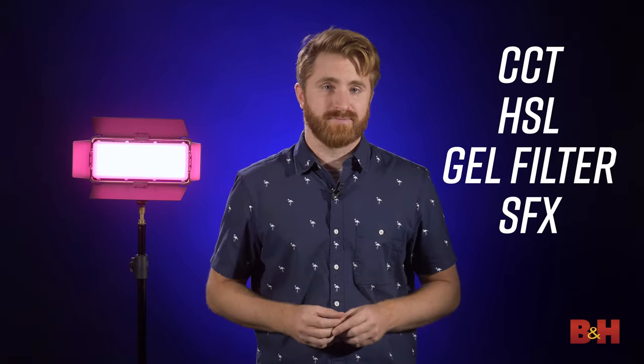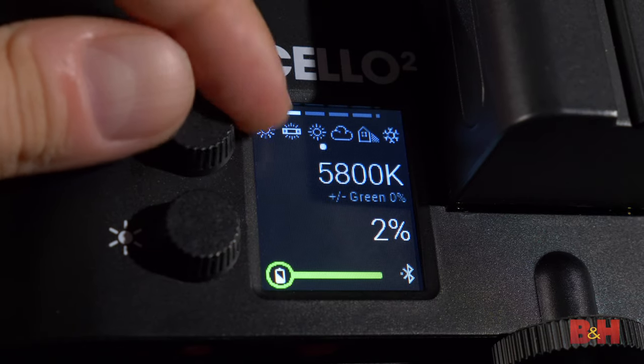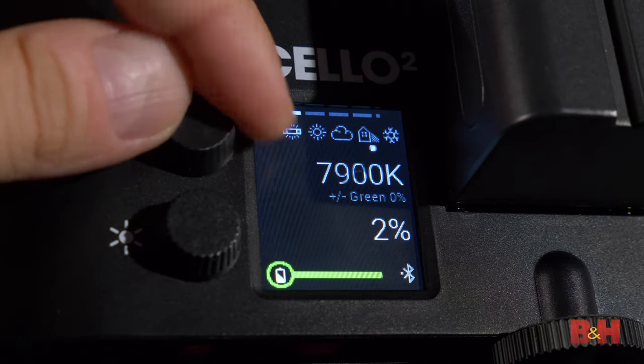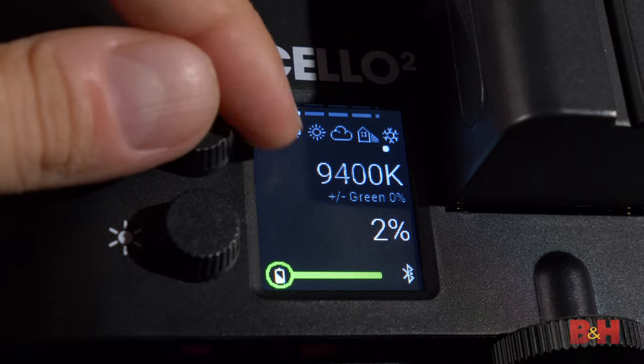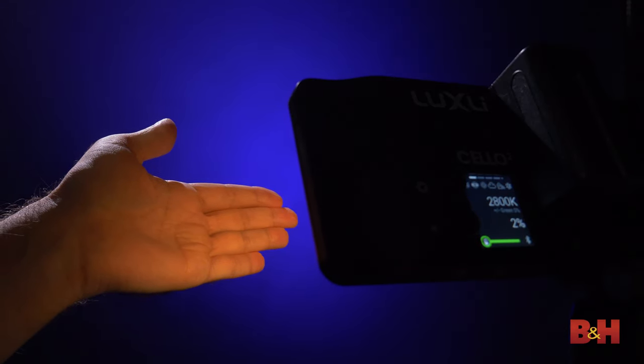The Cello II features four lighting modes, including CCT mode, HSL mode, gel filter mode, and effects mode. In CCT mode, you can accurately adjust the color temperature of the light from 2,800 Kelvin all the way up to 10,000 Kelvin in 50K increments. This is a slightly wider range over the original Cello, which only went down to 3,000 Kelvin. Most applications require a temperature within this range of tungsten to daylight, so it's very convenient having this accessible range in its own mode.